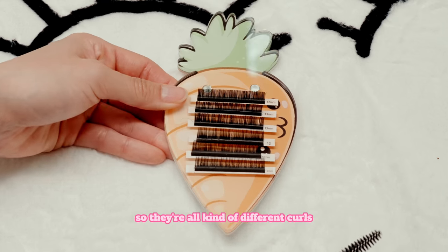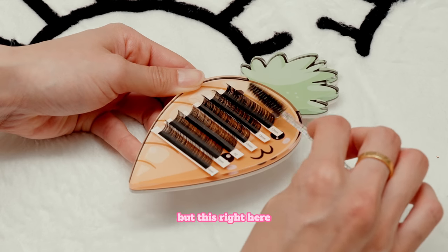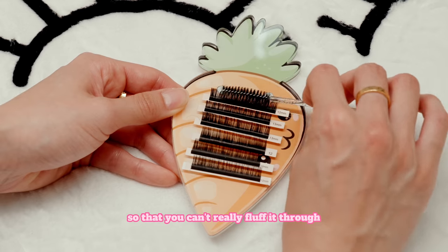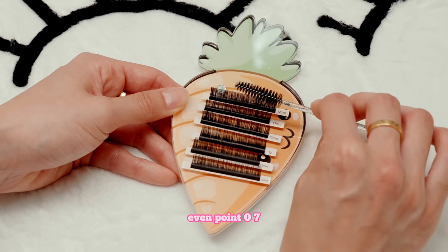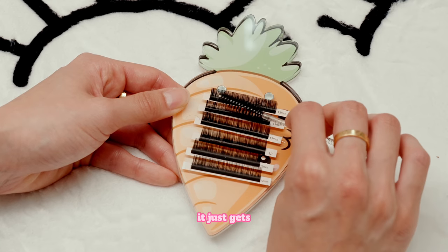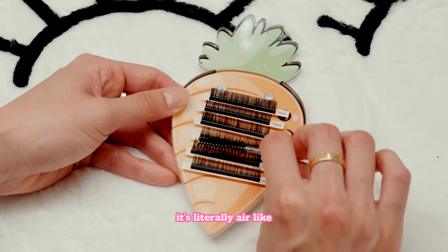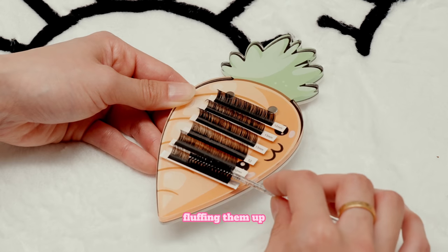Here they all are. So this right here is 0.15. When you brush through it, it's not going to be super fluffy — it's a little bit hard so you can't really fluff it through. As you go down a little bit, you're going to feel the lashes just getting softer and fluffier. Even 0.07 is soft, but it's a little bit stiff. Then when you go down to 0.05, it just gets softer and softer. You go down to your 0.03, and when you're brushing through it, it almost doesn't even feel like anything. When you hit your 0.02 and 0.01, it's literally air-like — you're just brushing so softly through it and fluffing them up just like that.